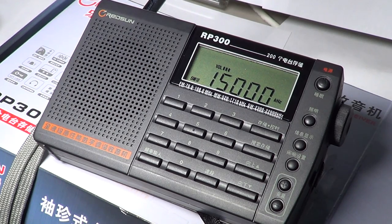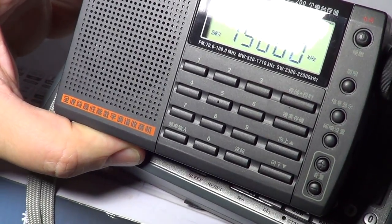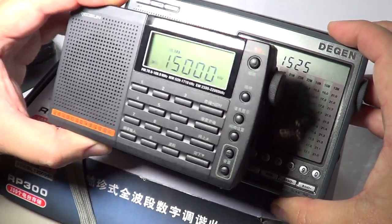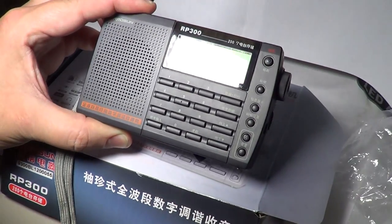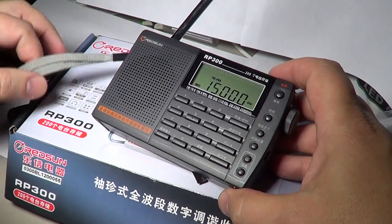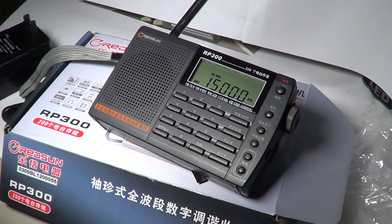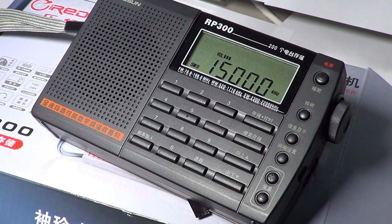Compare it for example to a Degen DE1103 — you can see that the Degen 1103 is considerably bigger. So this is a small little portable. It's a nice digital radio if you want to travel and are afraid of getting it stolen or losing it somewhere — it's not too expensive and it's a good performer.